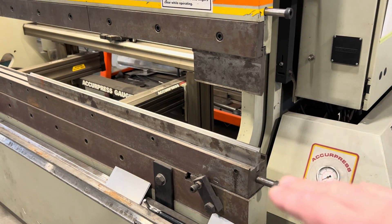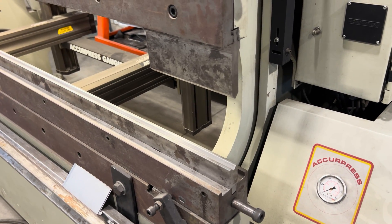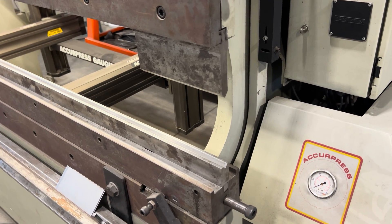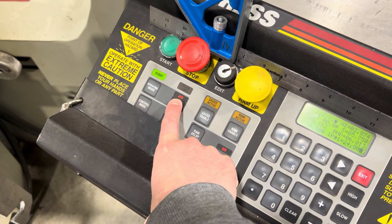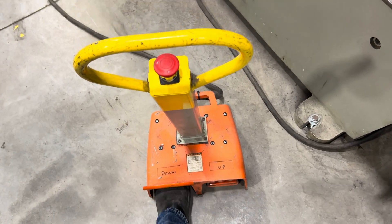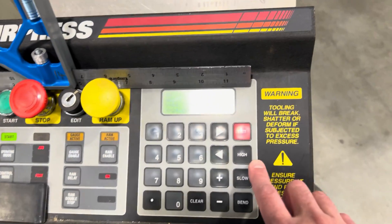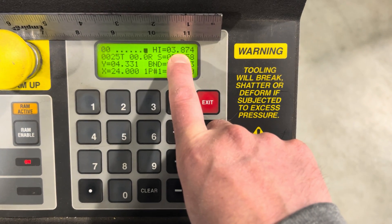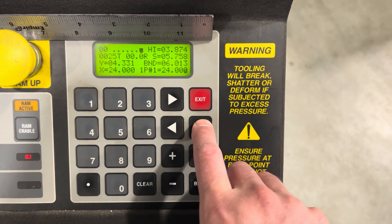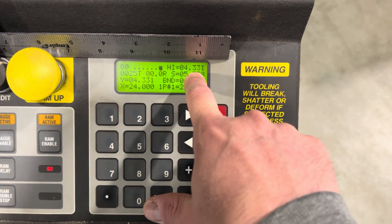Now I can set how far open I want this — that's probably too far open for what I'm bending, so I'm going to bring that down. I'm going to show you how to set where the high point is on the machine. Notice I'm in jog mode — jog mode's for setting tooling and roughly getting parameters set before you bend. I'm going to bring this down to where I want it, go to the down side of the pedal. That's probably good there. Then I'm going to go to high. Look at the high number right now — it was at 3.847. I'm going to hold that down, press it and hold it, and it's changed my high to 4.331.